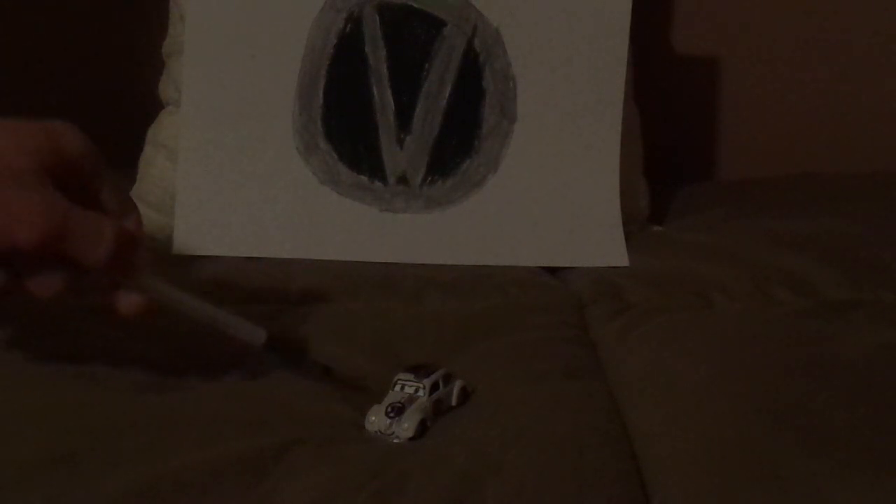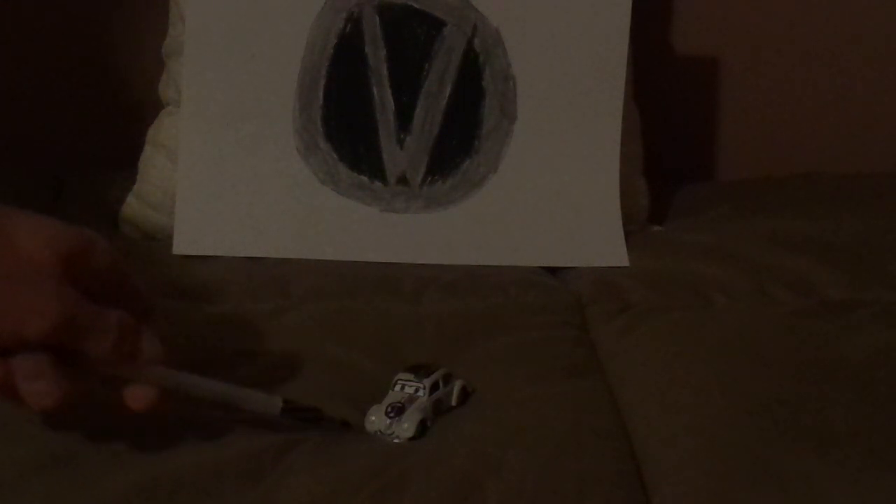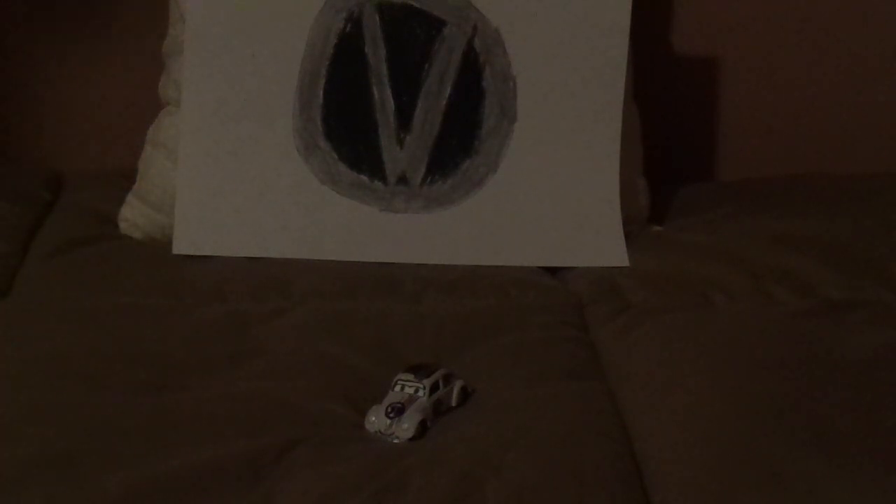This is actually a custom diecast car of mine, which I made from a normal Johnny Lightning VW Beetle.